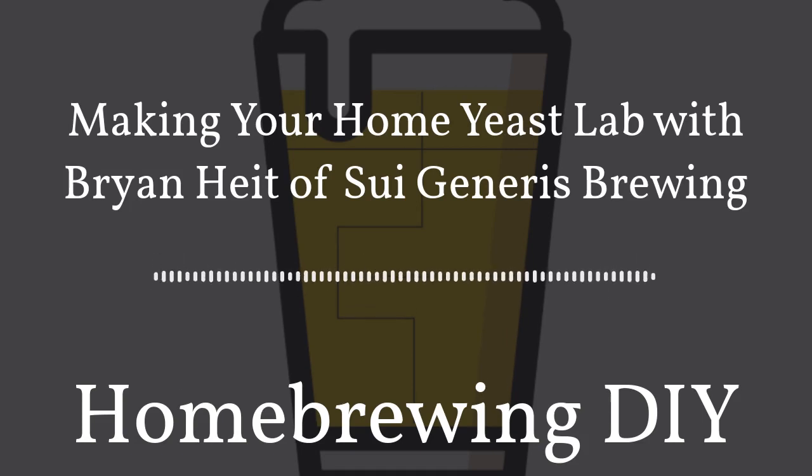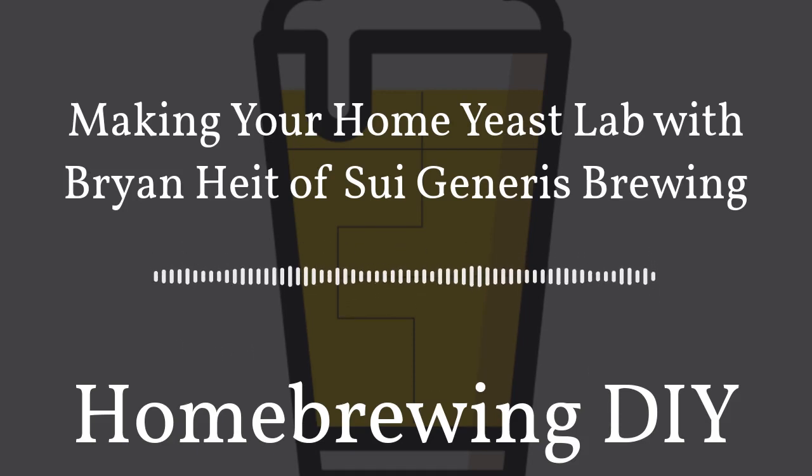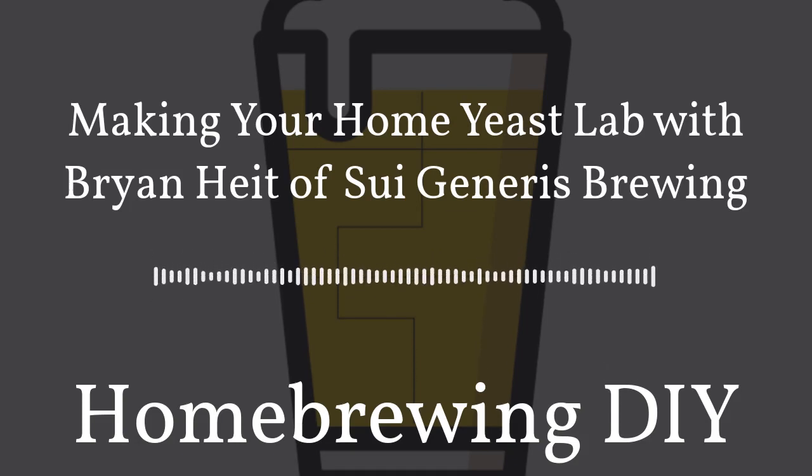The last way you can support the show is to head to homebrewingdiy.beer, our website, and use our sponsor links. You can buy new brewing software such as Brew Father or do your shopping at Adventures in Homebrewing, and in doing so you're going to let them know that we sent you and they're going to give us a little bit of a kickback. Please support the show by using our sponsor links.